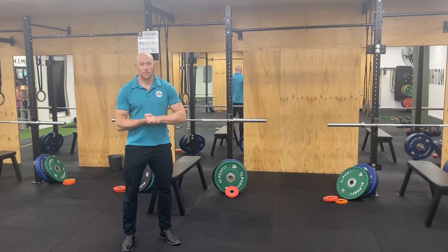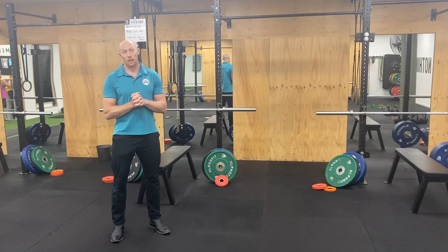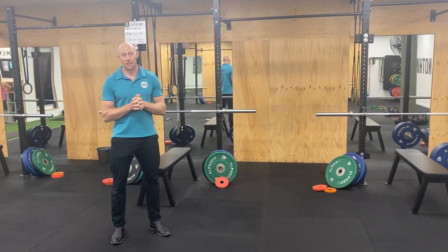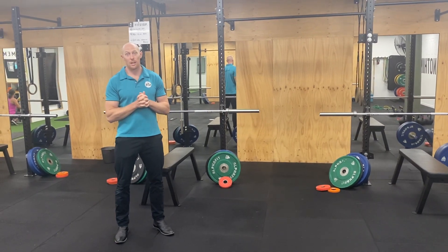Hey guys, Steve Collins from the Joint Physio here. So we're going through our stretch shortening cycle exercises. You want to be around about 90% leg symmetry index to do these.